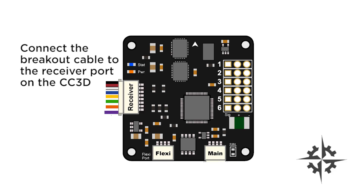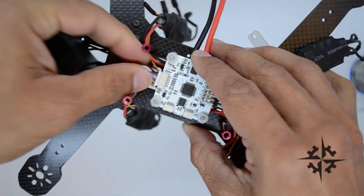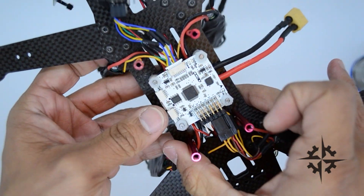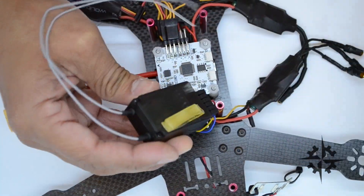Connect the breakout cable to the receiver port on the CC3D. Use double-sided tape to fix the receiver to your vehicle.